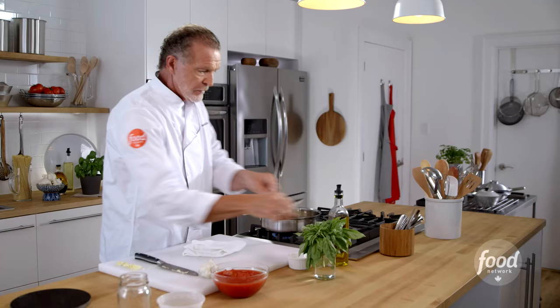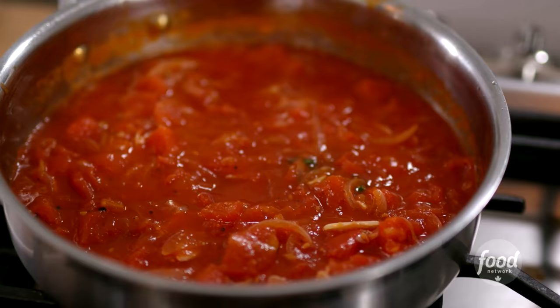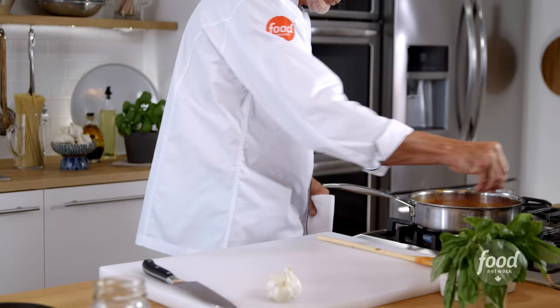You're gonna get a nice big stem of basil. What I do is just crush it a bit in my hand — it just makes it a bit more aromatic. Now this is gonna cook for about 30 minutes. Season it with salt and pepper.